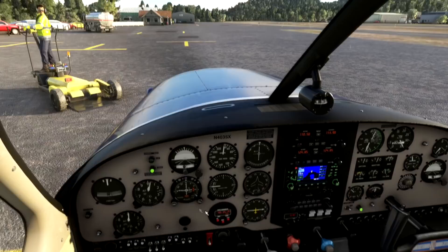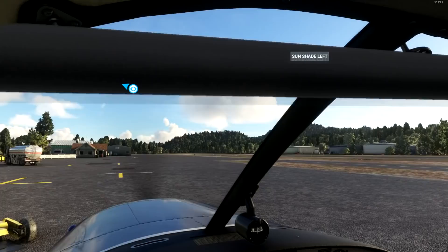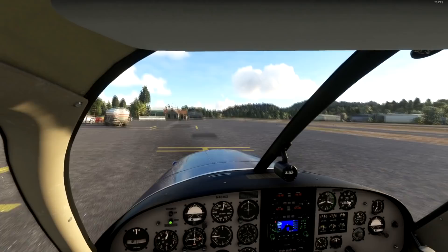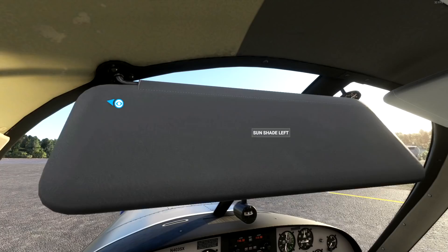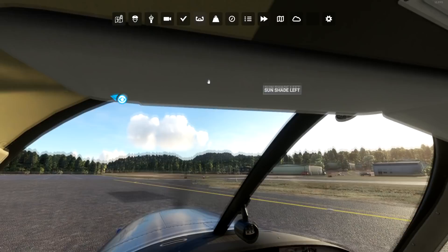We've got our gear indicators, panel lights, cabin lights, and baggage lights. Let's see what this thing looks like at night. We have sunshades — and pulling down the sunshade causes weird stuff to start happening with the sounds. The engine appears to wind down and then do something strange. Let's scroll that back up. This seems like it's going to be an adventure.